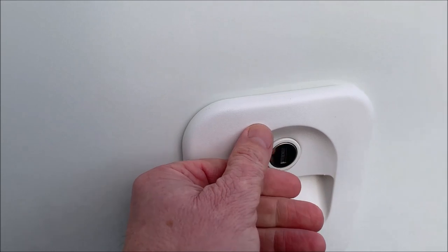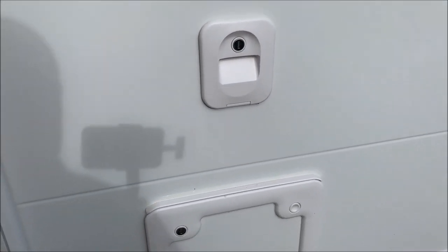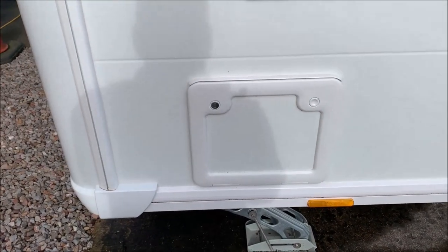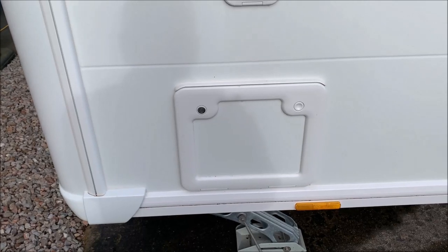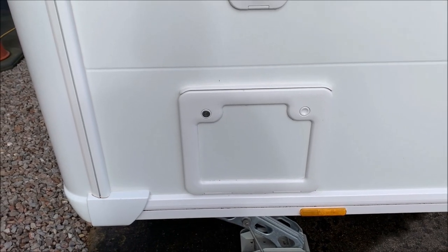I used to use an old two-litre bottle, fill it up with water and just pour it in. I'll pause the video because I'm always making a picture of opening this with just one hand, so bear with me and we'll get to the cassette now.